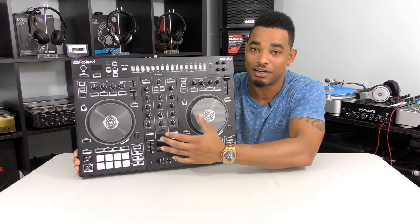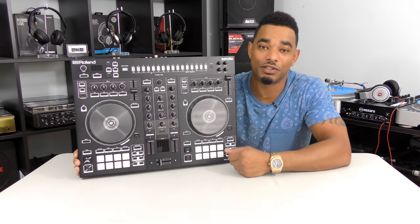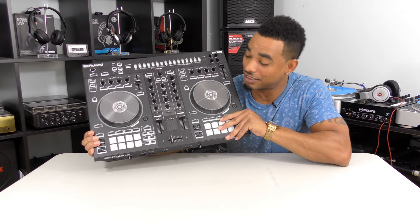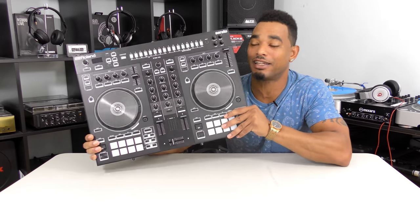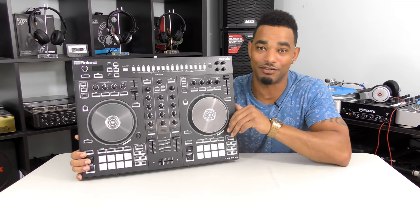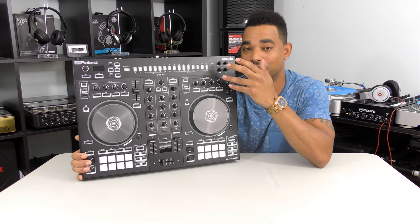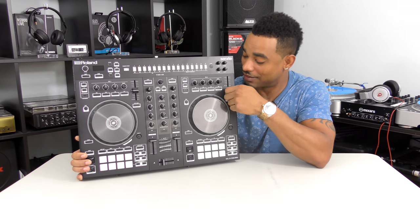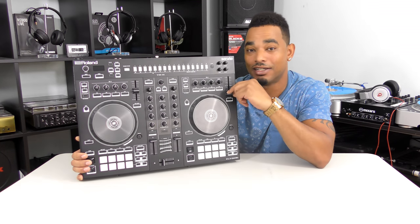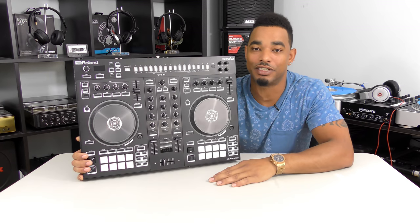On the downside, it's made mostly of thin plastic material — I'd like to see a lot more metal in the design. It also suffers from the same issue as most smaller DJ controllers in that the pitch sliders are short. They're accurate enough for everyday beat matching, but not precise enough for very minute, accurate pitch bending.